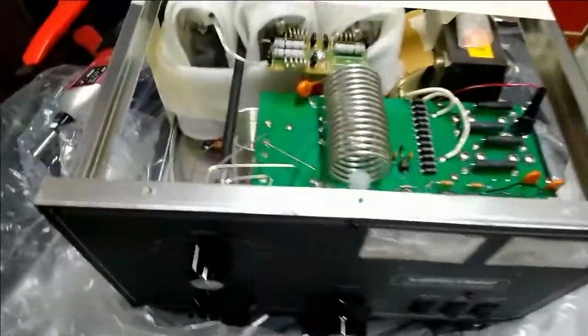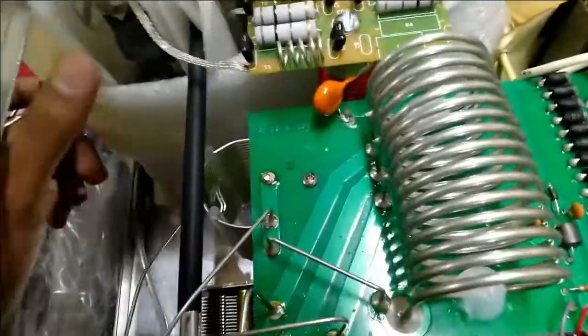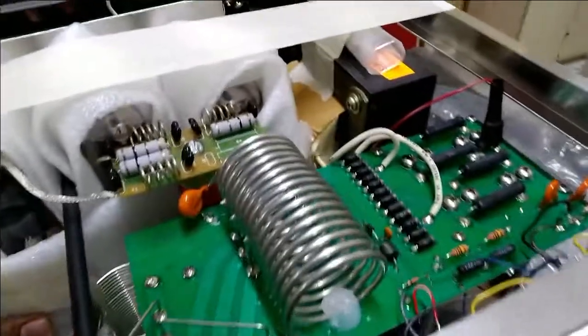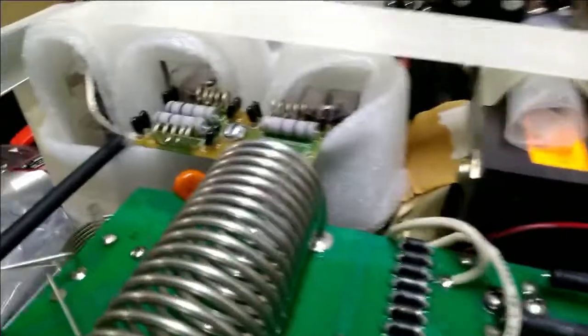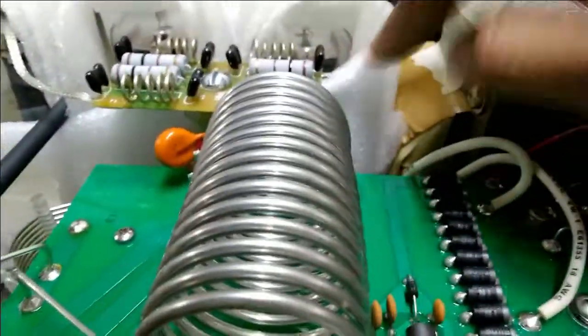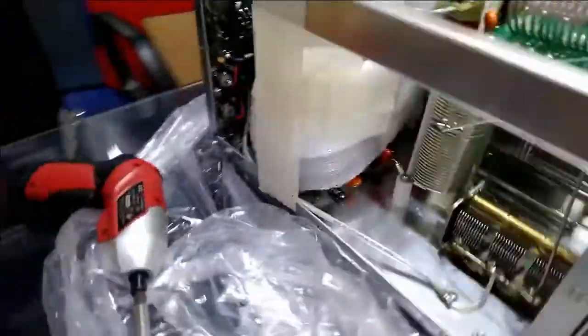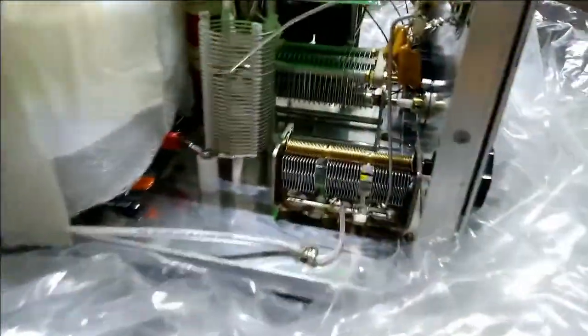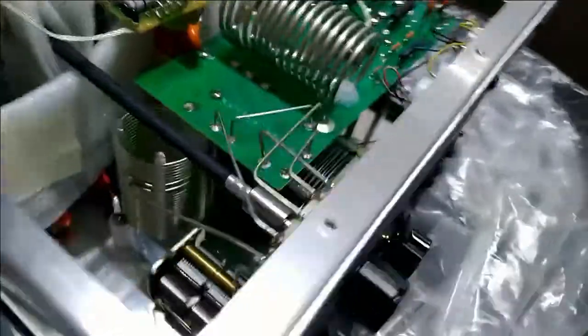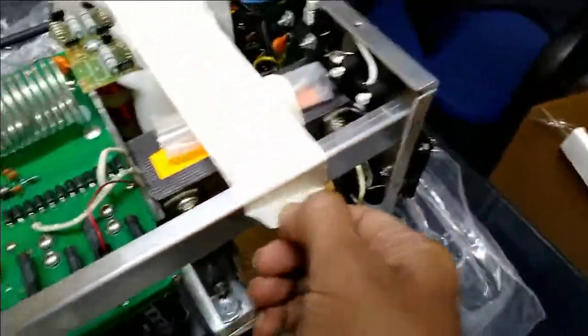Look at that! The fuse seems to be in good condition.